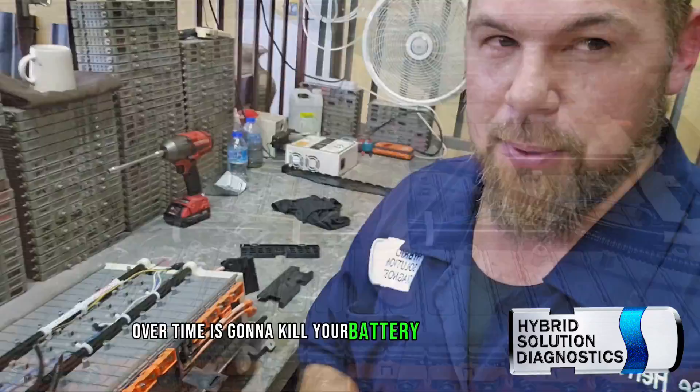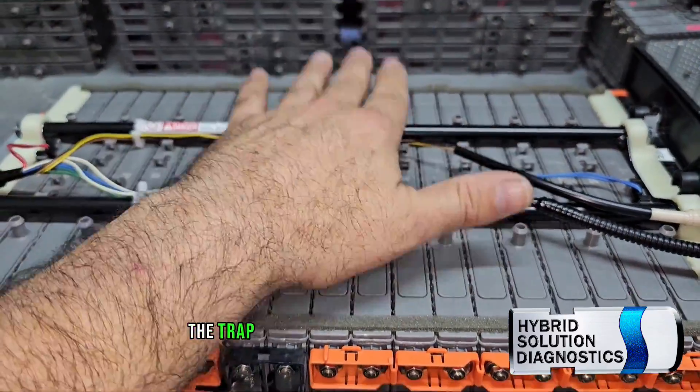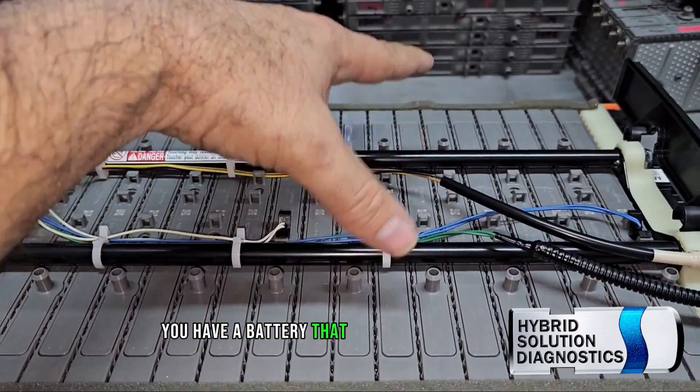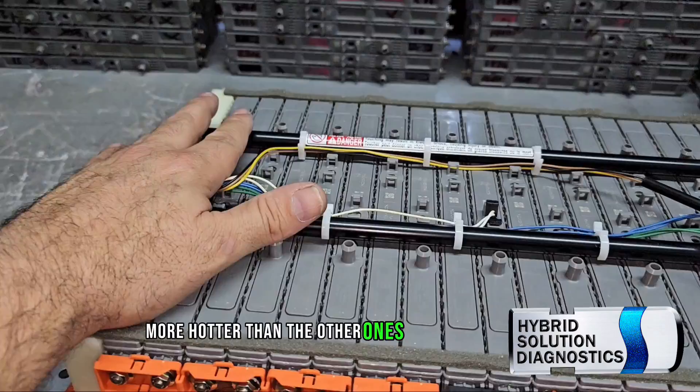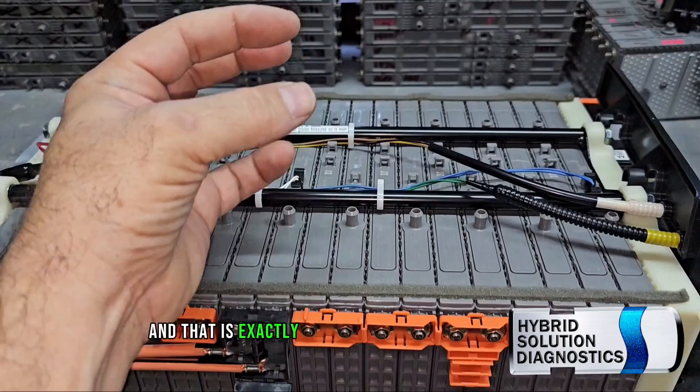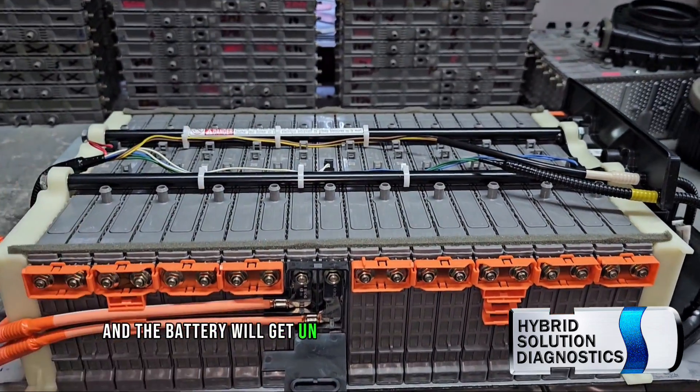Over time, that corrosion is going to kill your battery. Here, the modules in the middle tend to produce a little more thermal stress. If a battery module gets hotter than the others, it will begin to lose capacity — that's exactly the problem and the battery will get unbalanced faster.